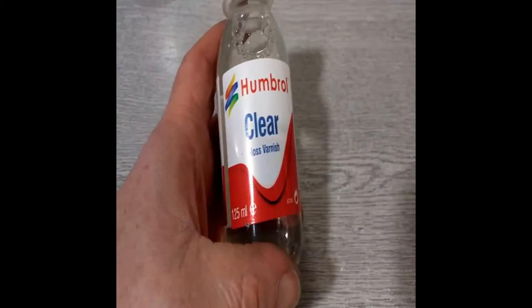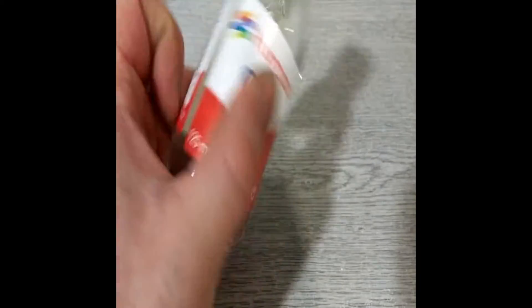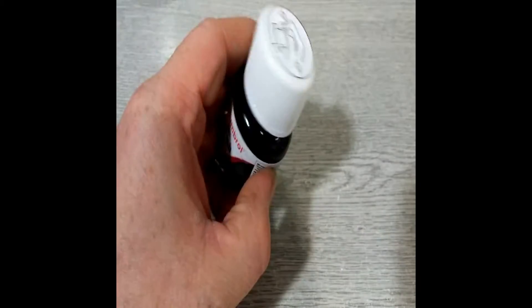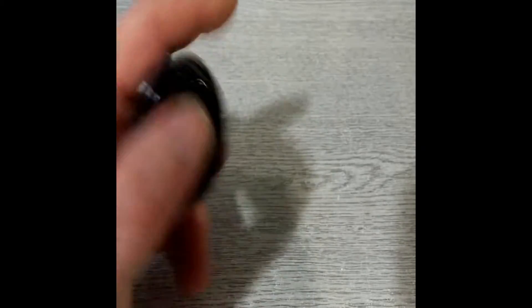I have also picked up some Humbrol clear — I've never actually tried this one so we'll give it a go, see what it's like. Also picked up from Humbrol some blackwash. Again it's an enamel, I've never tried this one either, so we'll give that a go and see what that's like.